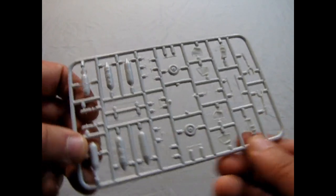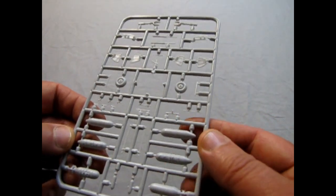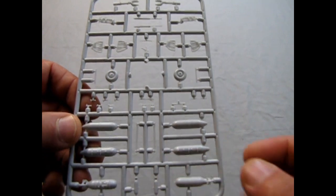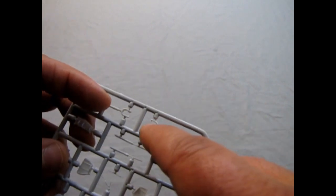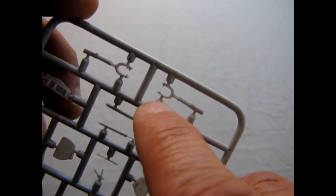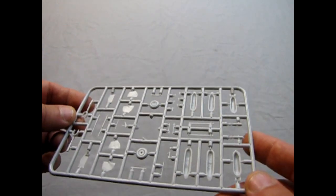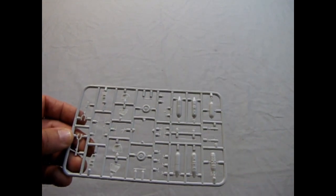Now we're getting into our next sprue, which has your payload — the bombs that these planes carried. That was a derivative; I think it was the IAR-81B that had the bombs, so some of these parts you will not be using in this kit. But the detail is still relatively nice. There are the wheels, which clip into the struts. Notice a little half pin here — you could actually pop these wheels in and they should be able to spin on those axles, depending on how you set it up. Nice detail on that parts tree.